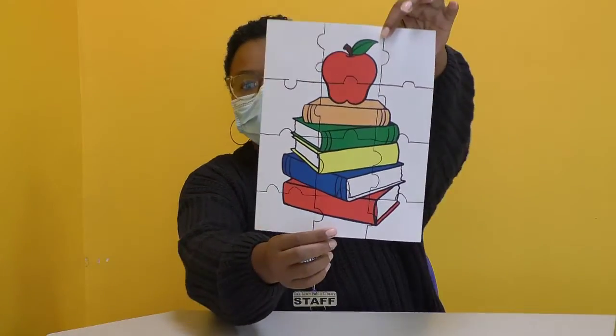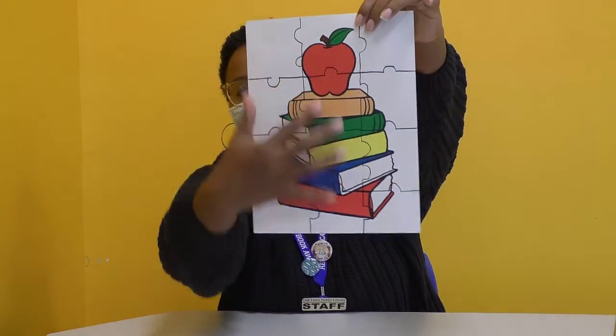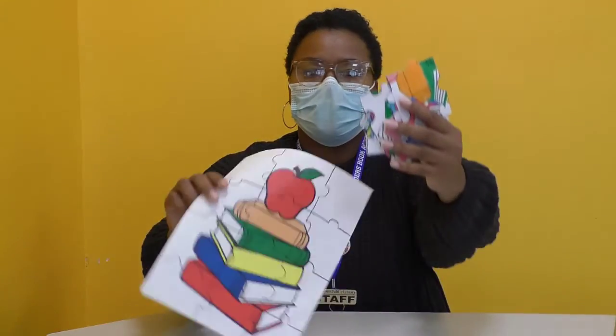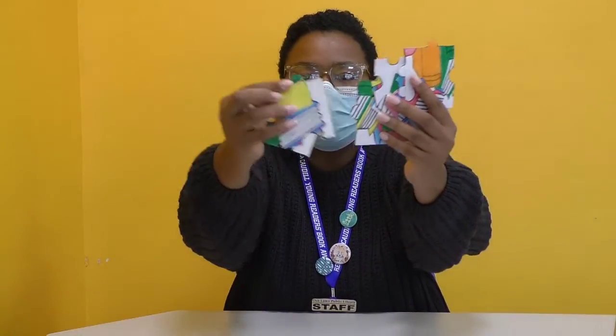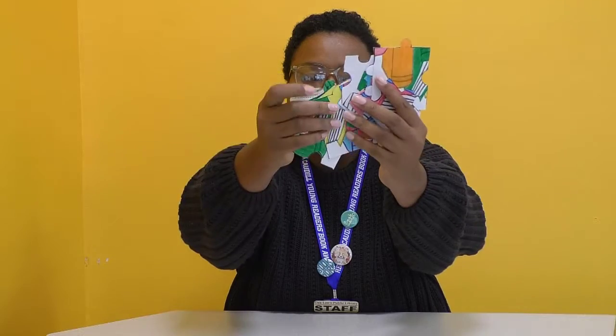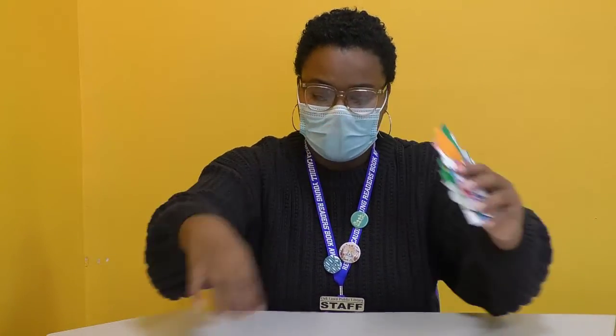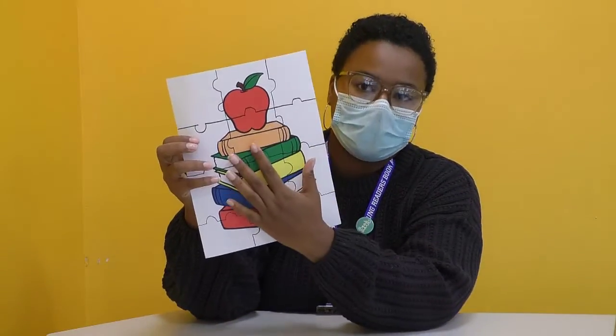This is how your puzzle will look without it being cut out. You'll see that you'll have an image, you'll have your puzzle pieces, and this is how it will look once the pieces are all cut out. You'll see different shapes here — that's how it looks when it's cut out, but this is our base for our puzzle.